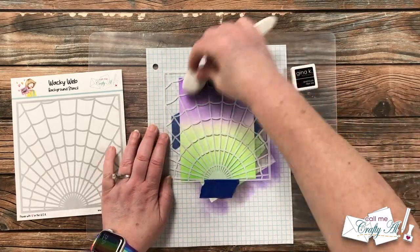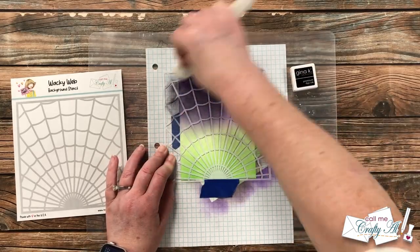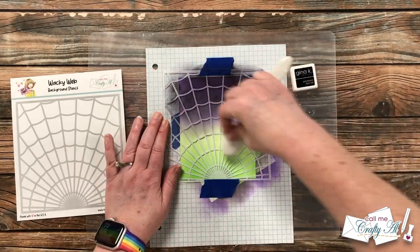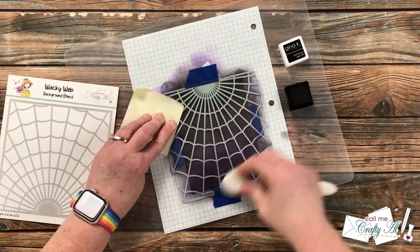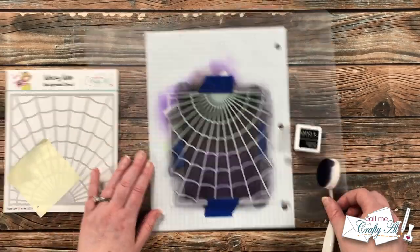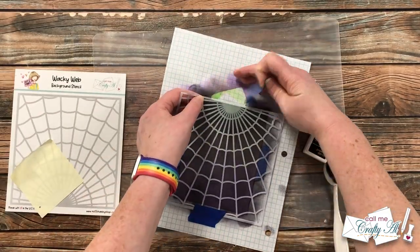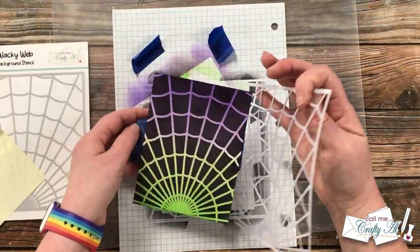I go back over that piece of cardstock, covering the entire front with the black ink using the same motions as before, layering up that ink until I like the way it looks. It's gonna end up being a little bit gray, not completely black, and that is cool. When you have the shade of gray or black that you want, that's when you can remove the stencil — and look at that beautiful background!